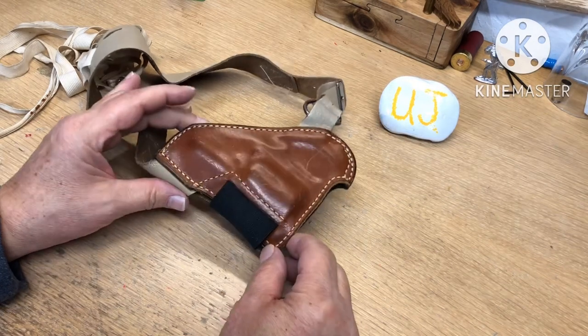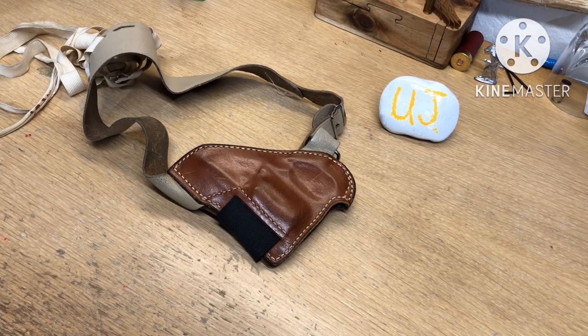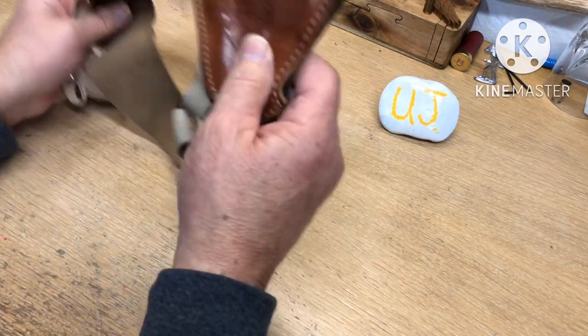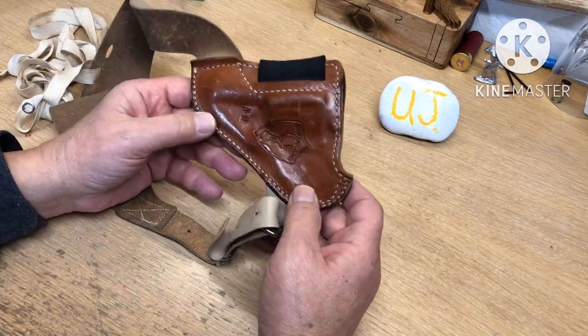Now this one is for a J-Frame Smith & Wesson. In the movie he used a Diamondback Colt, which is like a mini Python snub in 38 Special, fitted with Colt Detective grips, which were a little different. So there's a side note there. We all love Steve McQueen and we all love Bullitt. Here is the same type of holster — this one's a Safariland number 19, made for the Smith & Wesson J-Frames.